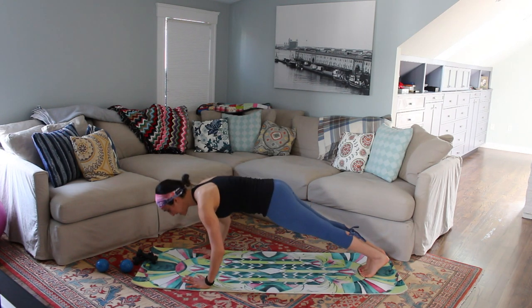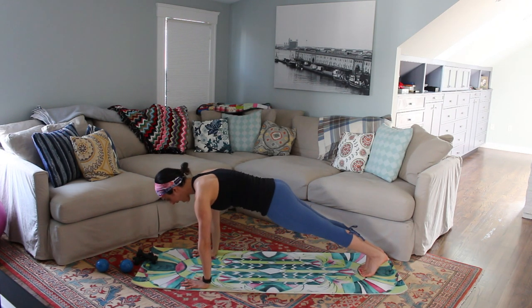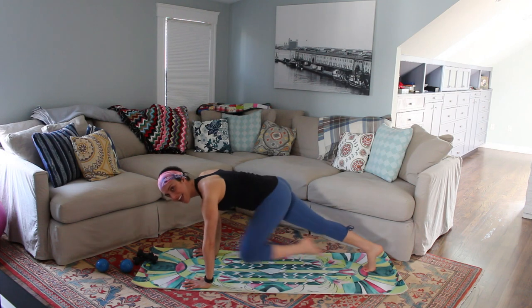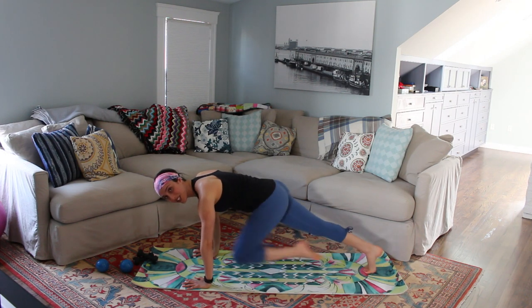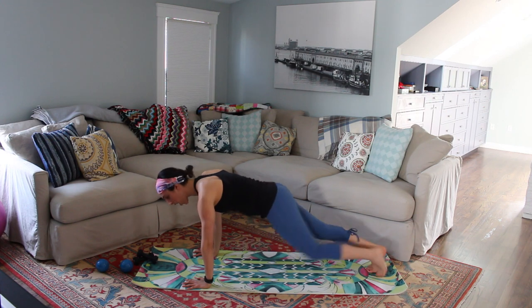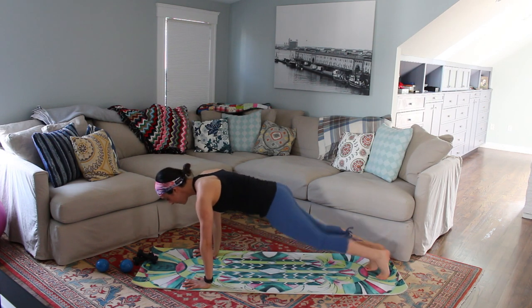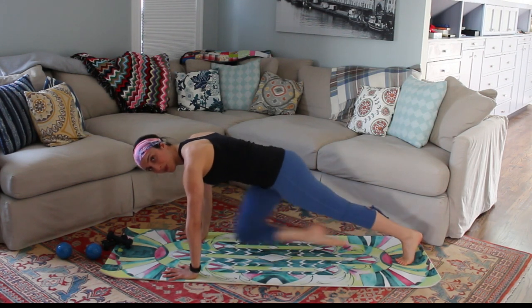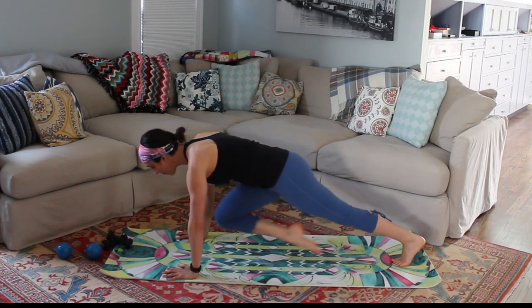Pull your abs in nice and tight. Push deeply away from that mat. Squeeze your inner thighs together and start to pull your knees right into your chest. If you need to modify at any time, you're just going to drop to the tops of your thighs, or drop to your forearms if your wrists start to feel tired. Pull in: eight, seven, six, five, four, three, two, and one.